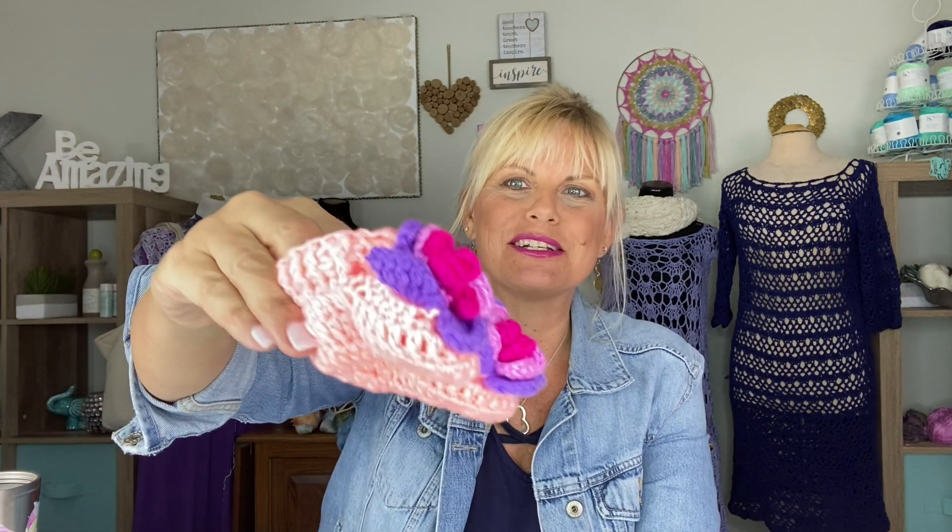Hi, I'm Kristen Omdahl and welcome back to my studio. In this three-part video series I'm going to show you some tips and tricks for making the Hibiscus Layette set. In the first video I'm going to show you how to make these adorable baby booties. Then in the second video I'm going to show you how to make the hat, which also starts with the flower and then continues on from the flower base.